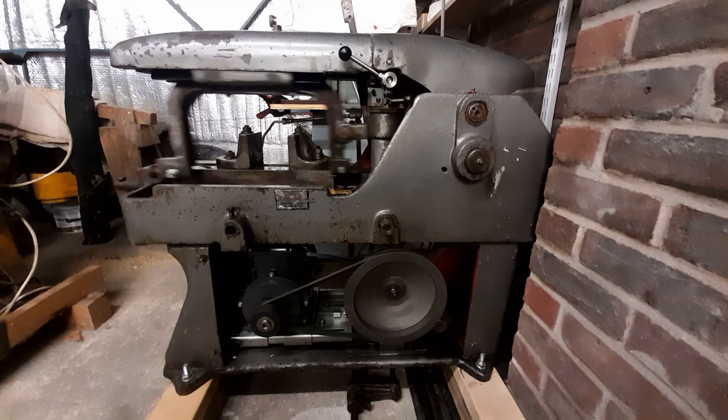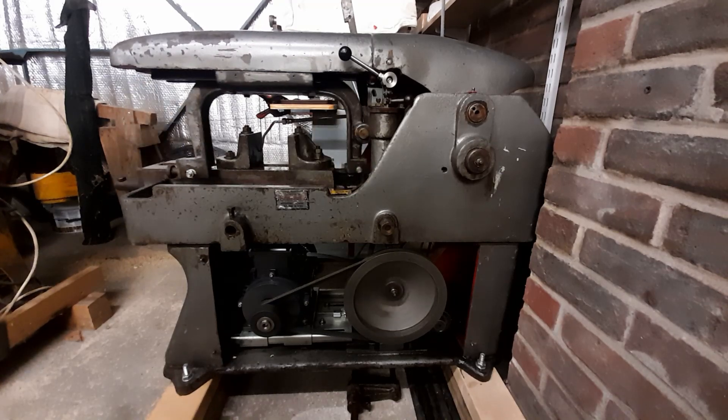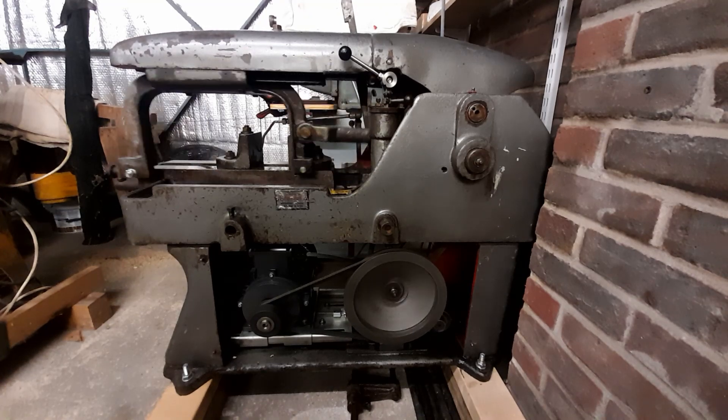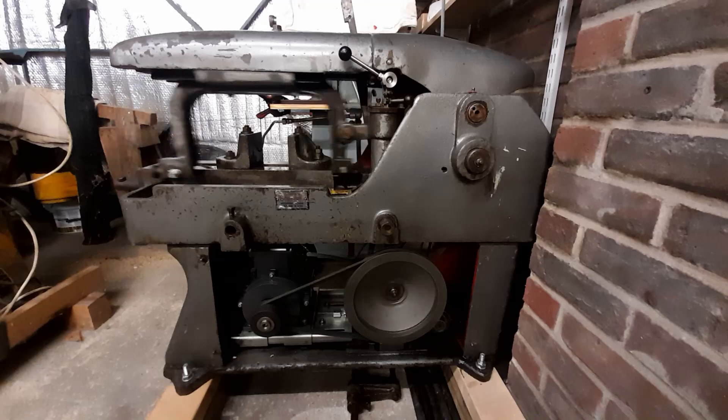I like the fact that when the pallet truck is fully up and under this machine, the skids are only about half an inch up off the concrete floor. So if anything did fail, it's not very far to drop.